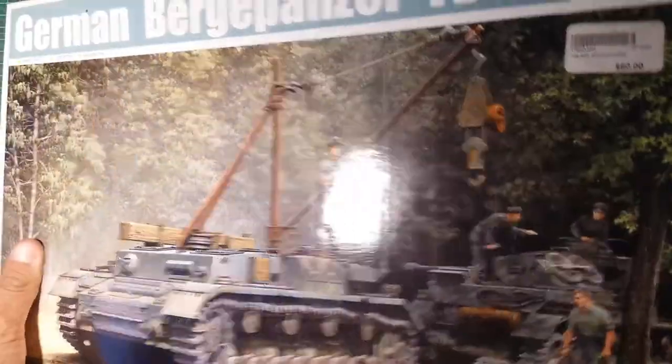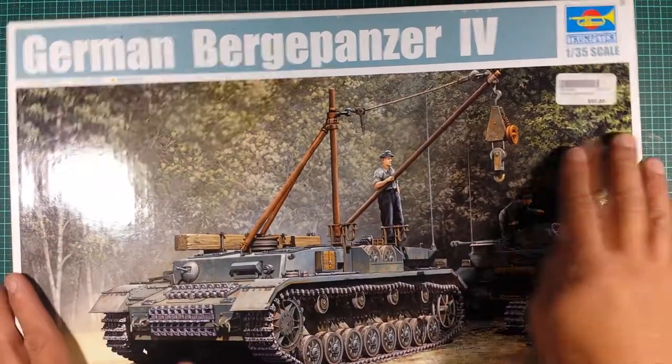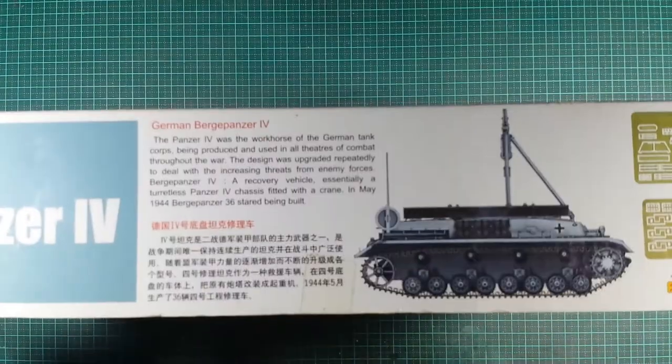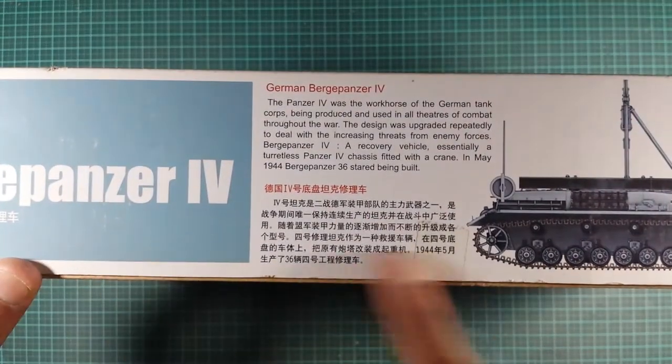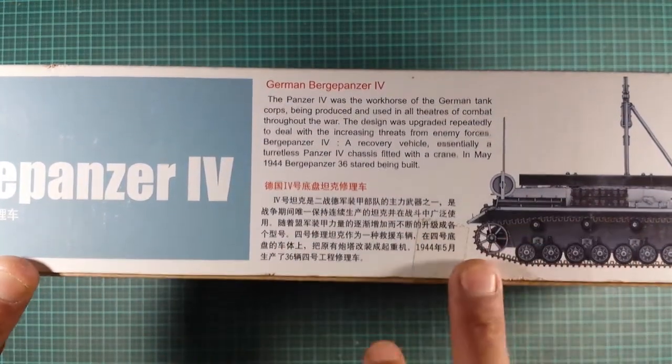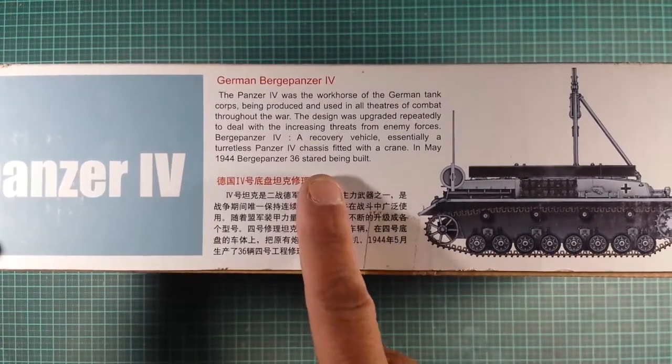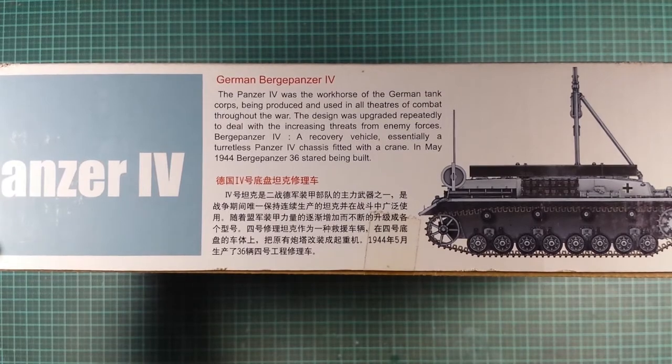The short edges, as per normal with Trumpeter kits, are pretty much what's on the top, so there's no need to show you that. The bottom long side is just a little bit about the vehicle — feel free to pause that and read it.